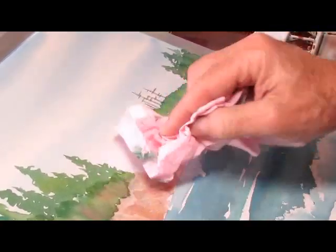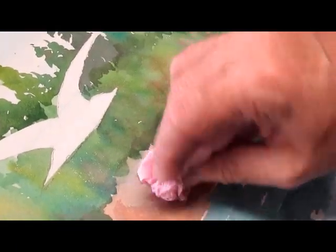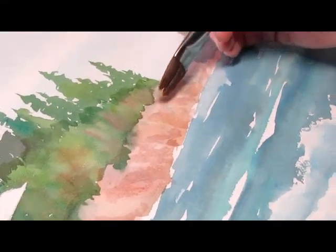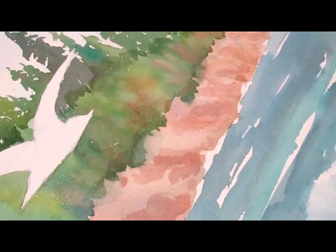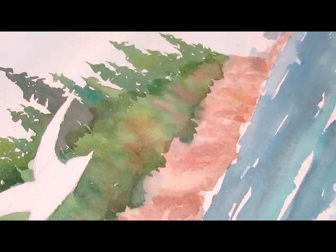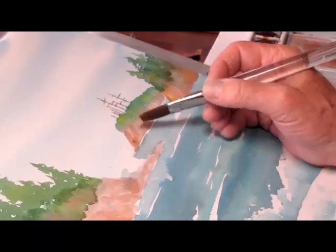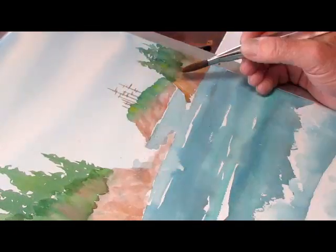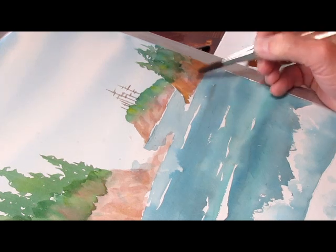Now we'll blot a little. Blotting doesn't take away the hard lines — softening does, if you use water in your brush or a synthetic brush. It'll scrub a little bit better than a pure sable might. So the blotting will take the value off; it'll make it lighter. That's a little bit of texture way back there, but not much because that's quite farther away from us, and I want it to look farther away.